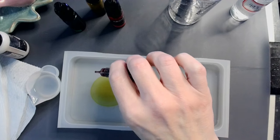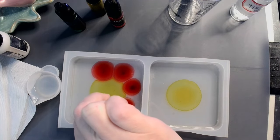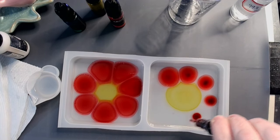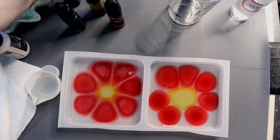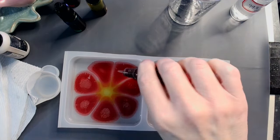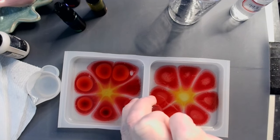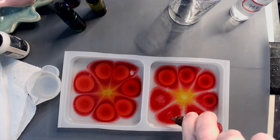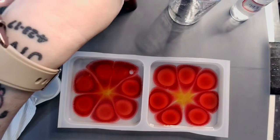Then go around with my red. This will also help with bubbles because it's alcohol. And then with the bright red, just going to go in the middle of the regular red just to give it some depth of flavor. It's like adding a little bit of sugar to your spaghetti sauce — it just brings out the flavor.